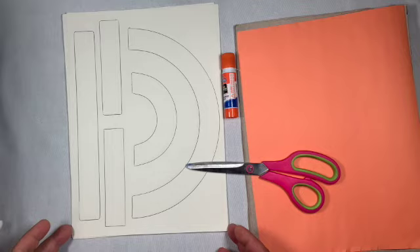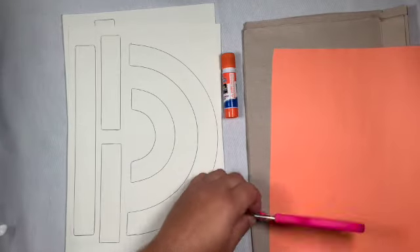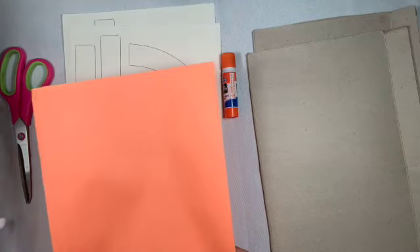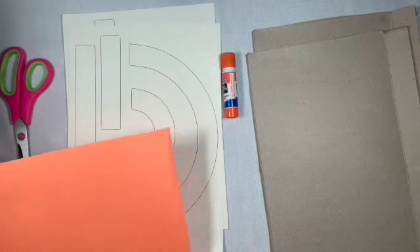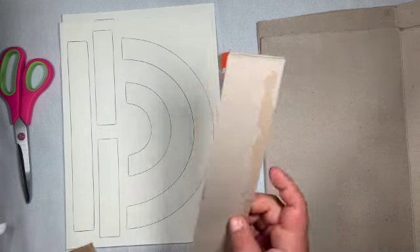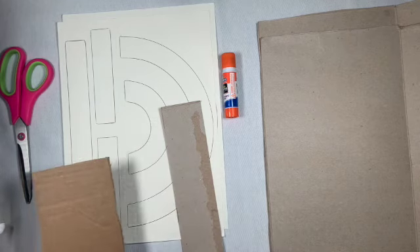So today I'm going to be using this heavy weight paper and I'm going to cut out these shapes here and then I'm going to glue them onto some cardboard — it's kind of thin cardboard, actually. I got it from a cereal box; I just unfolded the cereal box and then cut along the middle of it. I also have this construction paper and I can use it if I want to, or I can just set it aside.